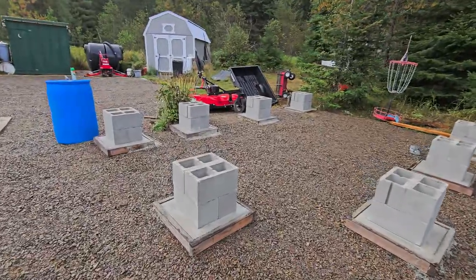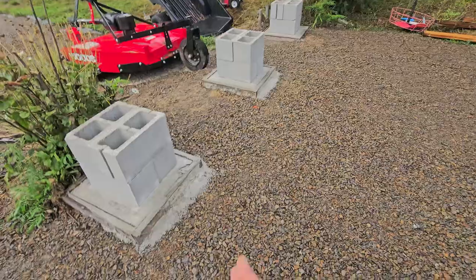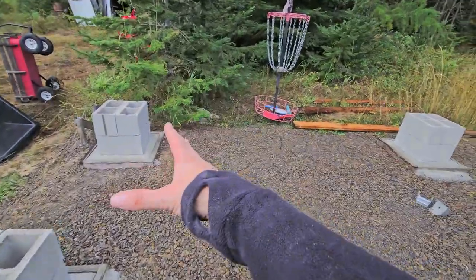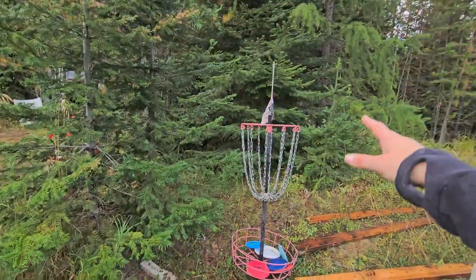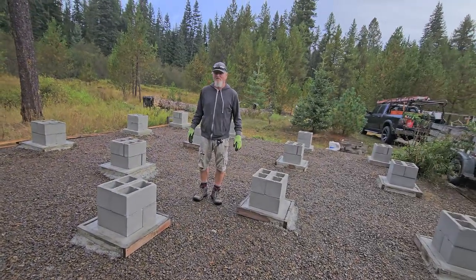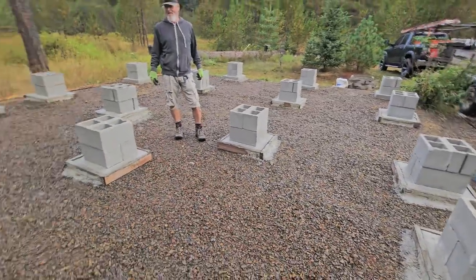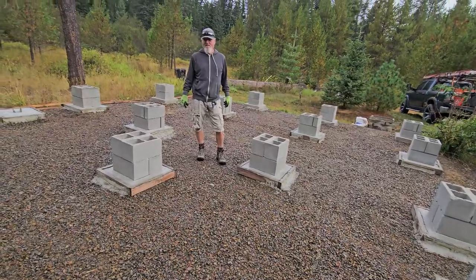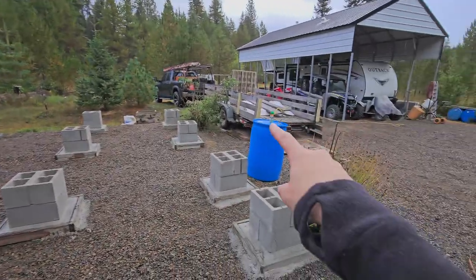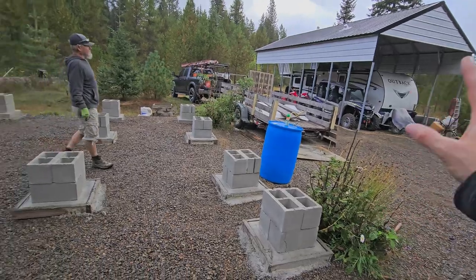It feels bigger now that there are piers — it's weird. We used to walk in right here and there was a queen bed, a dresser, and a big five-foot slider going out. It's the same size as it was. Actually this room was wider — maybe 14 feet, though it could only be 12. There also used to be an add-on right here — a nine by ten bathroom — which we're now putting inside the house.